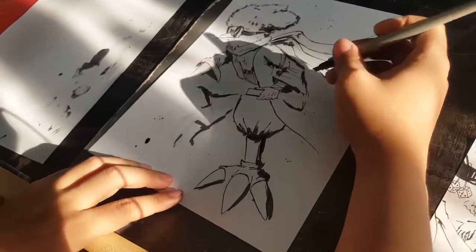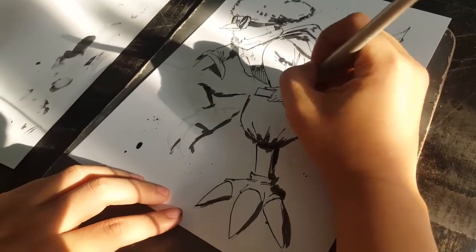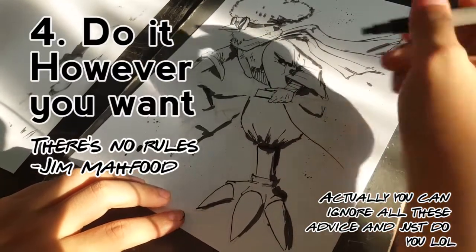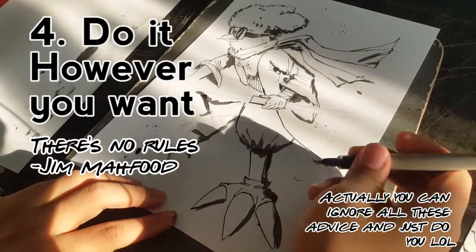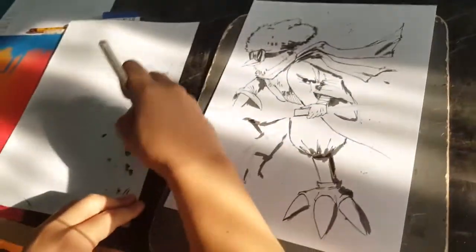People often ask me, 'How do you do your art? How do you do your inking?' And I tell them: you do it however you want. There are no rules. Oh no — I ran out of ink.